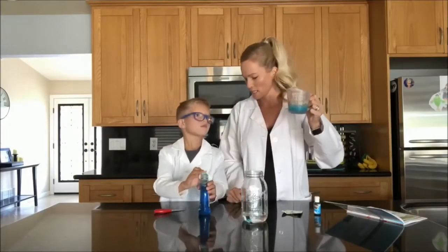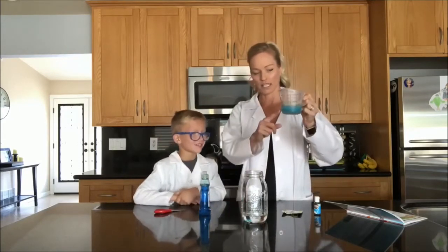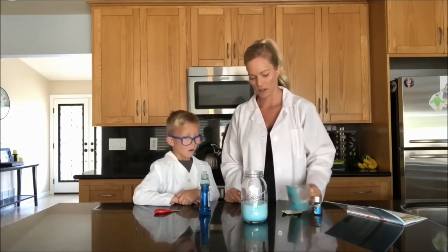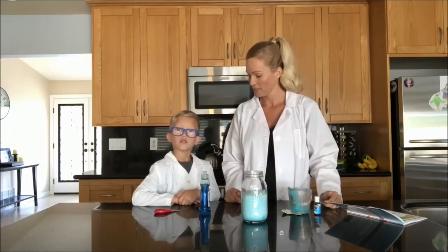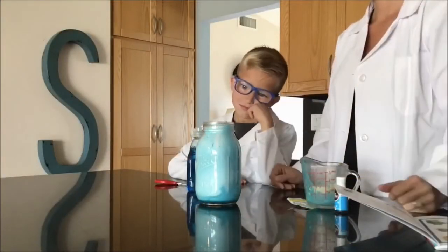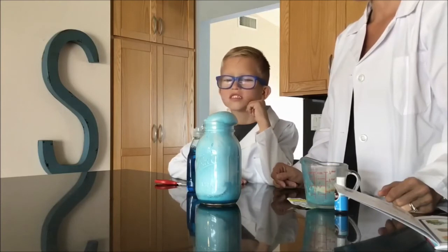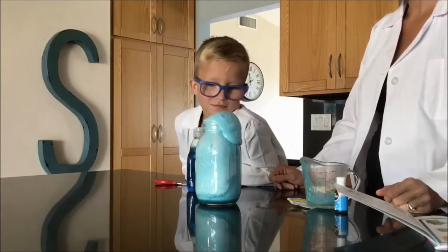Are you ready for some dragon's toothpaste? Yes! All right, here we go. We're going to watch this little bit and this little bit turn into a lot. Look at that green. It's already growing. Look at it go. Is that pretty cool? Yeah. Look how big it's getting. And it's even going to come right at the top. It's coming down now. Not too shabby. I think that turned out pretty good.